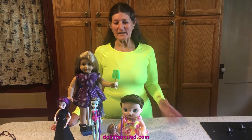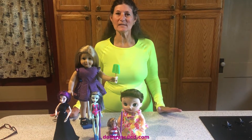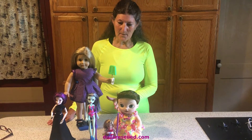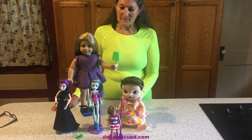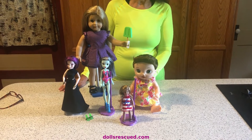Hi, I'm Marna and I just wanted to give you an update on some dolls I bought at a garage sale a week ago. I paid $25 for the lot, cleaned them up — some of them I scrubbed and spent a lot of time on — dressed them, and this is what they look like now.